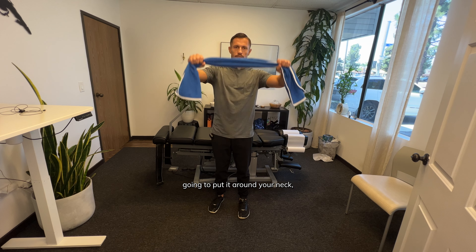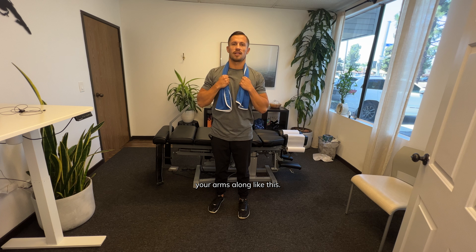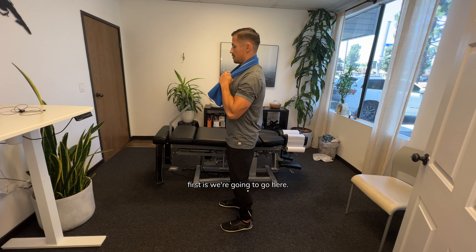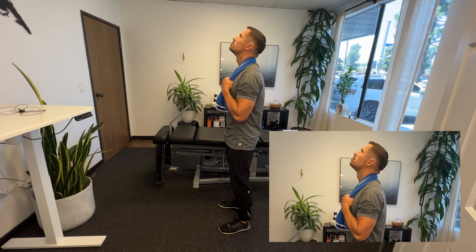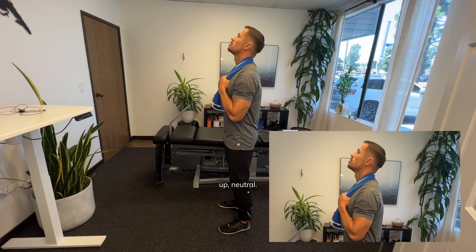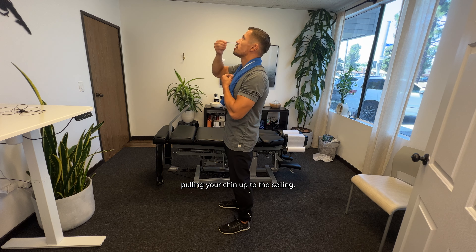All you're going to do is put it around your neck and hold the weight of your arms like this. I'll show you from the side first: you're going to bring your head up, chin up to the ceiling, then down to neutral — up, neutral.